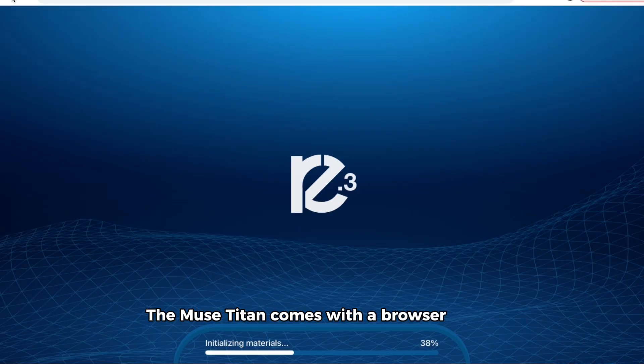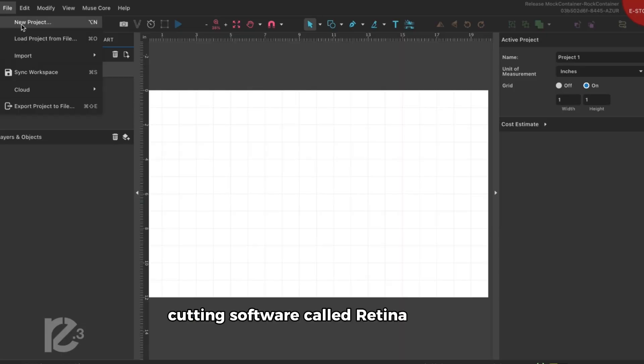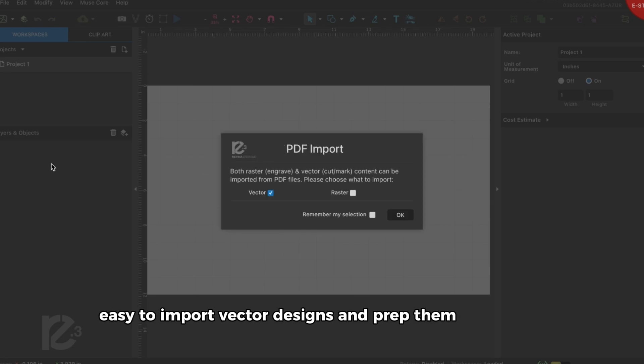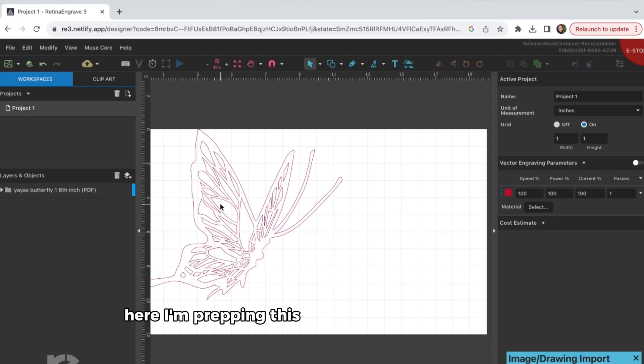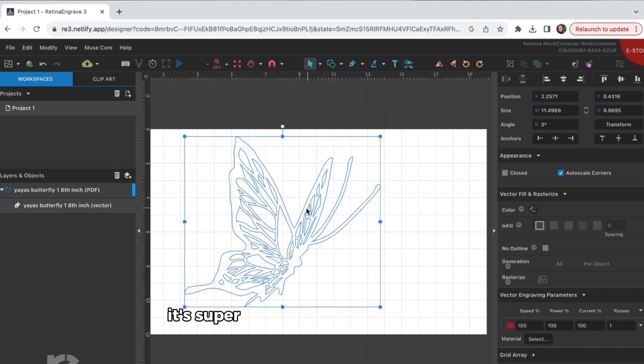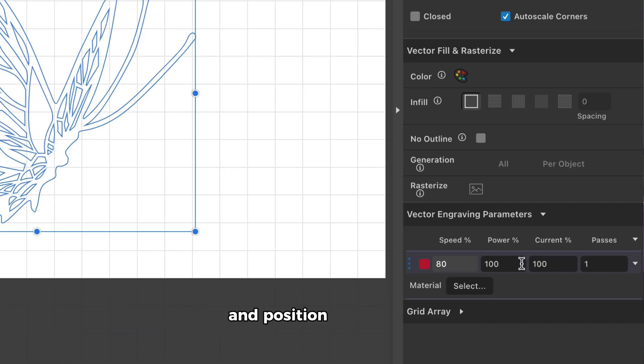Now let's talk about the software. The Muse Titan comes with a browser-based cutting software called Retina Engrave, making it super easy to import vector designs and prep them for cutting. Here, I'm prepping this butterfly design for cutting 1 1/8 inch acrylic. It's super easy to input the cut settings and position the design.